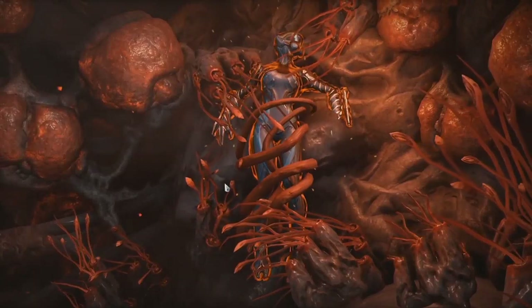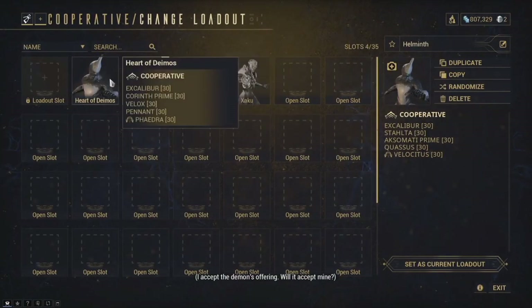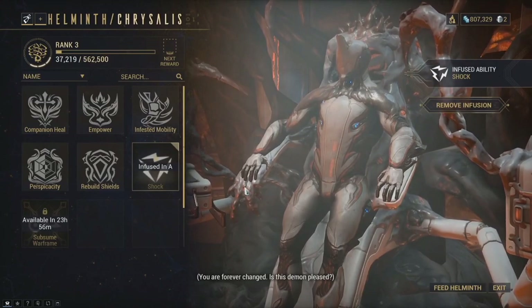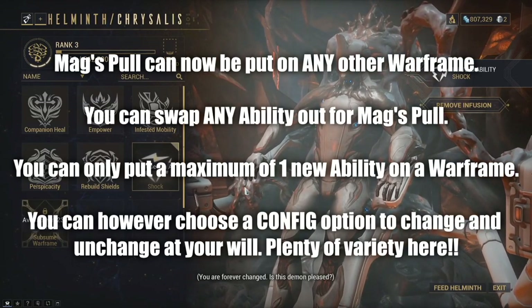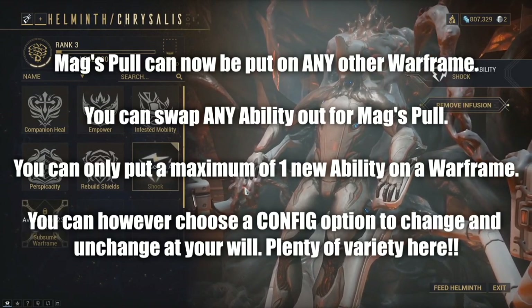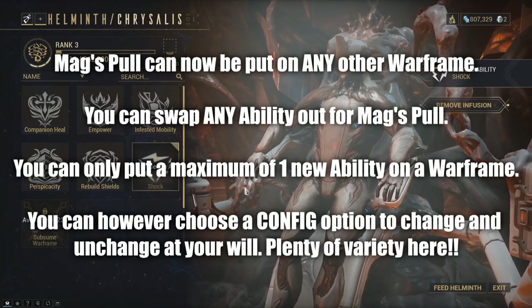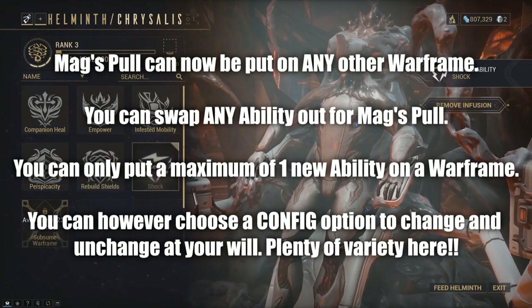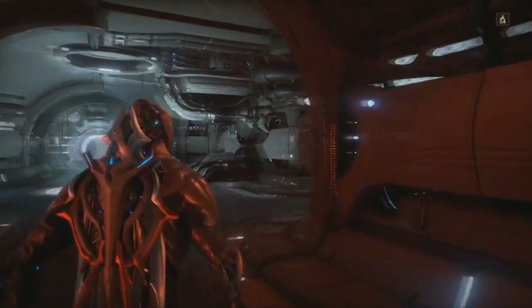He has now learned Mag's Pull ability. Once you sacrifice a Warframe, you won't be able to sacrifice another for about a day or two — you'll have to wait out the cooldown. From here, you can use the Volt that we selected and infuse Mag's Pull ability to override and replace any of Volt's abilities you no longer want. You can limit this to the configs you have on a Warframe, so you don't need multiple copies — instead, you tie that subsumed ability to a particular build you already have. This also includes augments tied within those abilities.